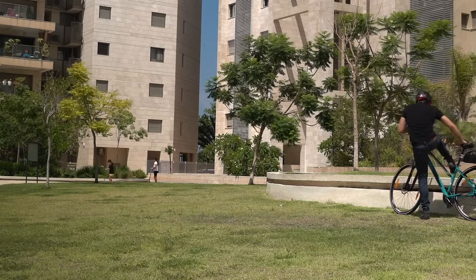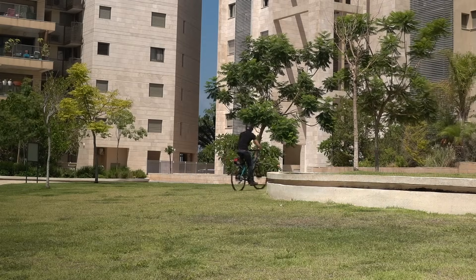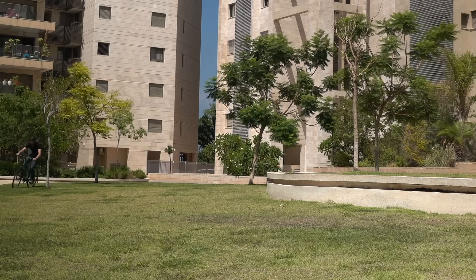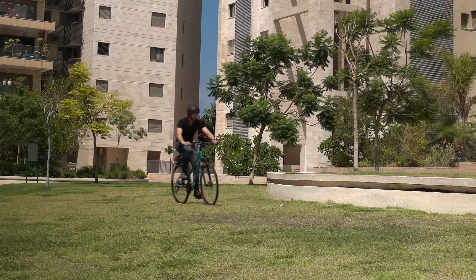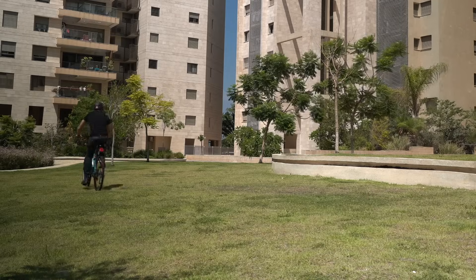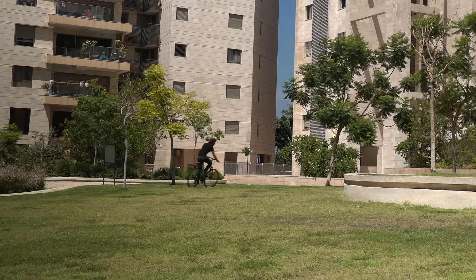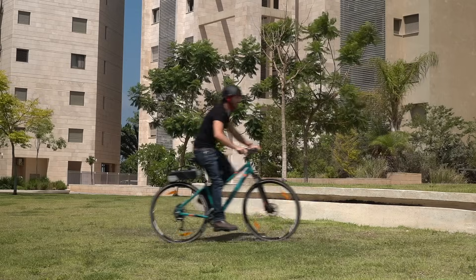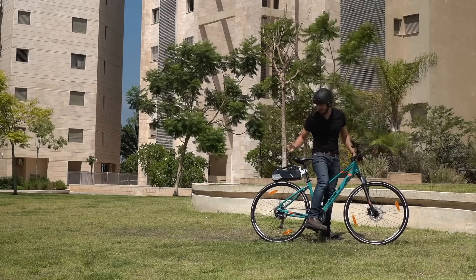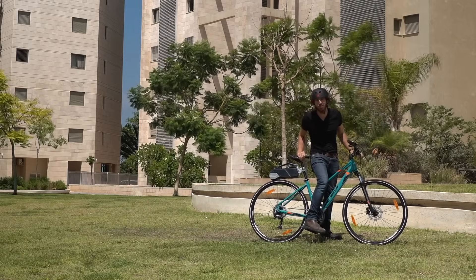It is on. Oh yeah, I'm definitely getting assist. I can definitely feel it. It's not like crazy powerful, but it's also probably because I'm on this grassy field here and I can't really get going that hard. But it's definitely working already. Let's take it out onto the street and see if we can put it through its paces a little bit for an initial ride.